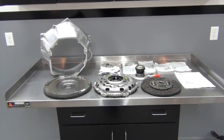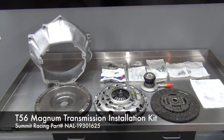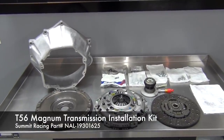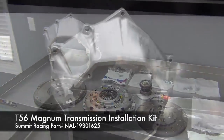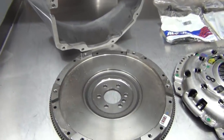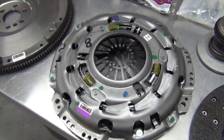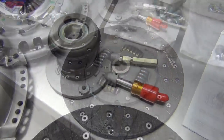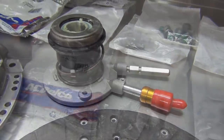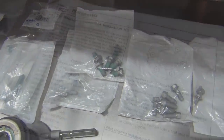To mate our Tremec Magnum up to our LS376-525, I chose the T56 Magnum transmission installation kit from Chevrolet Performance. The kit includes a 4th generation F-body style LS bell housing, an LS7 style 6-bolt flywheel, an LS7 style high-strength clutch disc and pressure plate, a new clutch actuator cylinder, pilot bearing, dust covers, and all of the hardware needed.